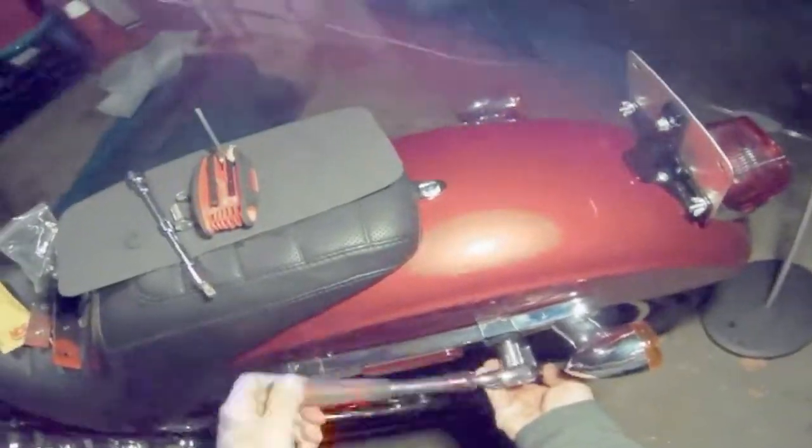Next thing you want to do is put your brackets on the bike. Leave them a little bit loose so that way you can adjust them to how you want them to sit on the back of the bag.